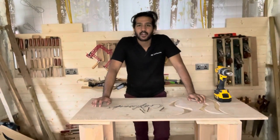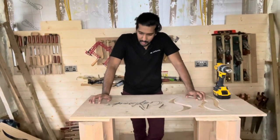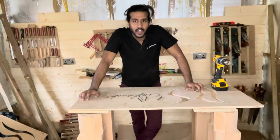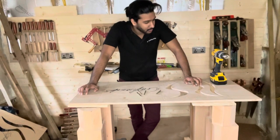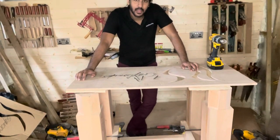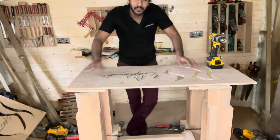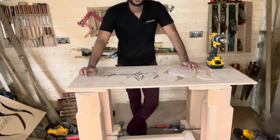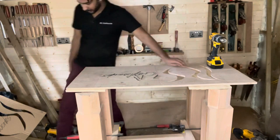Hello everyone, welcome to RS Craftworks. I'm just in the middle of a project here. Unfortunately, I've got to start filming until now. So I've already pretty much gotten started and my phone is falling down slowly to reveal the project. Interesting how that turned out. So let me give you a close-up and I'll show you what I've done.